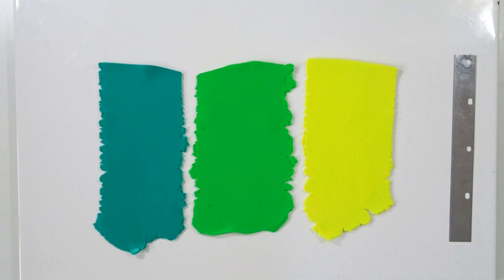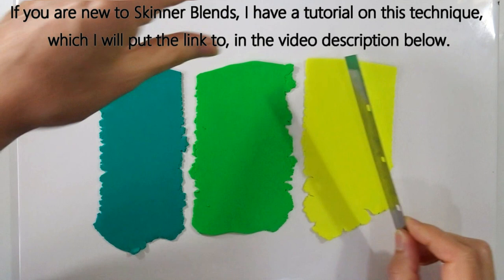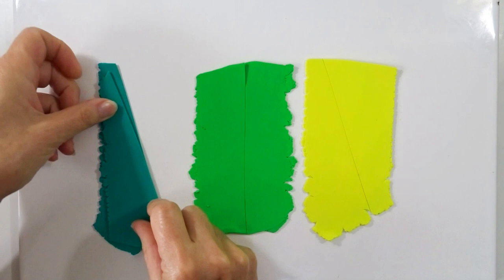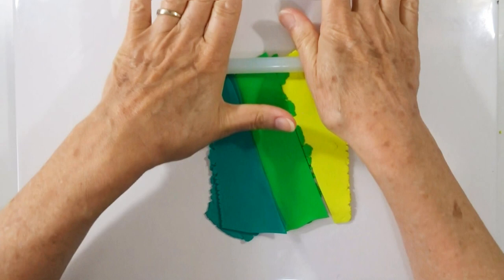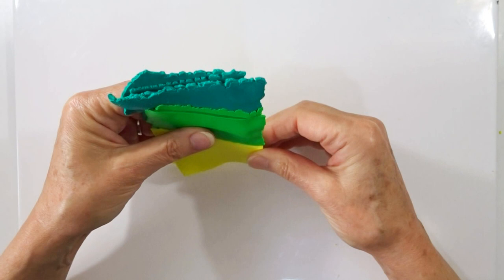The whole leaf is essentially made from a single skinner blend between lemon yellow, tropical green, and emerald green, all conditioned and put through on setting three. If you're unused to skinner blends, I have a video tutorial with tips linked in the description. We do a standard skinner blend with a diagonal cut through the end pieces and a cut down the middle piece, lay them together with that nice diagonal split, give it a roll, then fold bottom to top repeatedly through the pasta machine until I have a nice blend from one color through to the next.